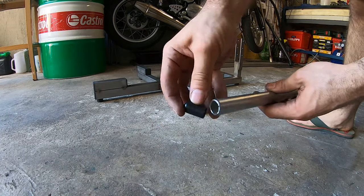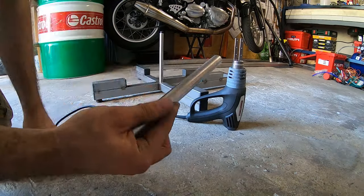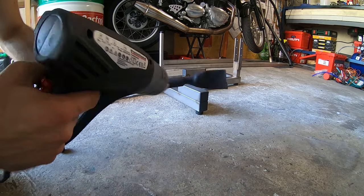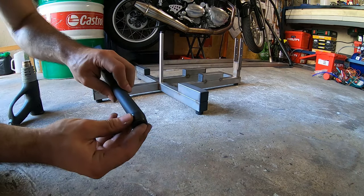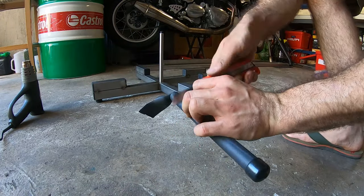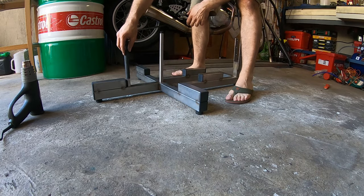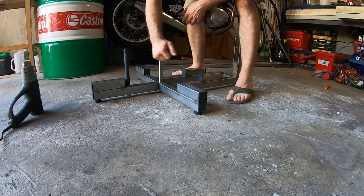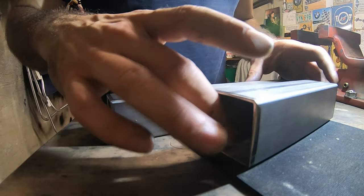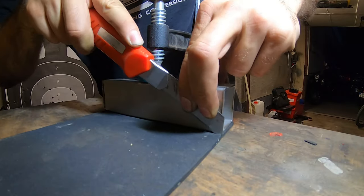I'm going to show you what I'm going to show you. That's not good. It's a good thing. I'm going to put some tin on the oil. I'm going to put a little bit on it. I'm just going to put it in here.